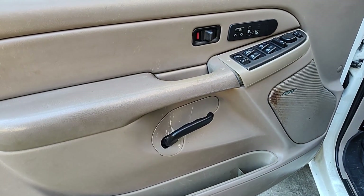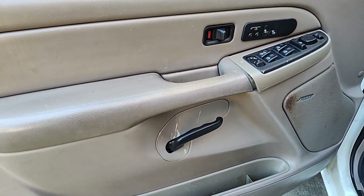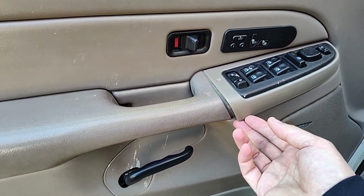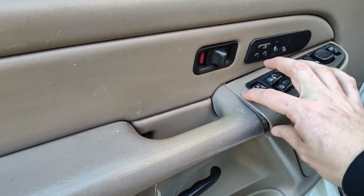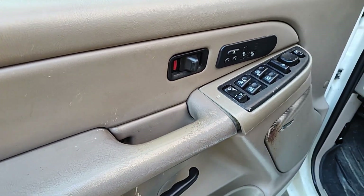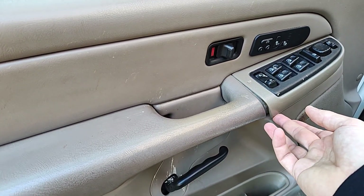Welcome back to Grumpy Vet Garage. Today we're back on my 2007 Chevy Silverado 2500HD fixing a common problem you find on Silverado trucks, but really any GM truck from this era. Underneath here is a clip that holds this trim piece, and these doors — really the truck in general — are getting older. These plastic pieces start to get brittle and stuff like this happens.